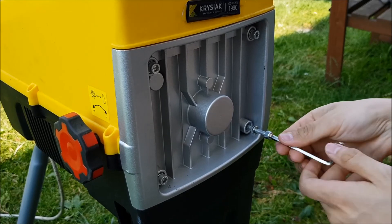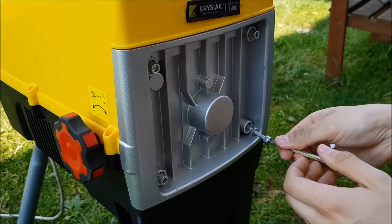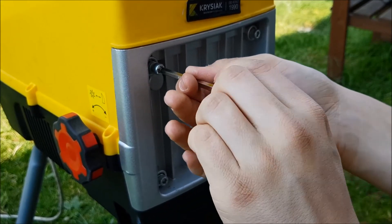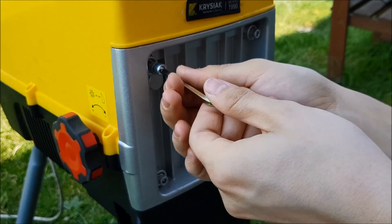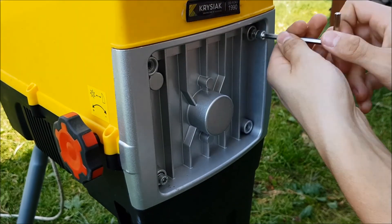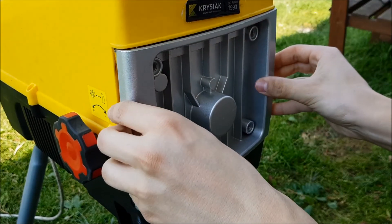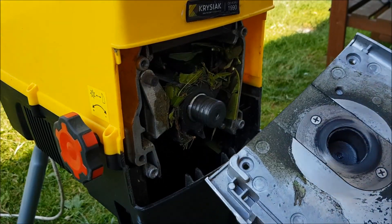Teraz akurat się wycinało, podcinało drzewka, skracało różne gałęzie, no to był potrzebny. Teraz go nie będę tak w najbliższym czasie używać, dlatego postanowiłem, że ten serwis mu zrobimy, a przy okazji podzielę się z Wami. Odkręciłem te śruby i teraz zdejmujemy tą osłonę. Tak to wygląda.